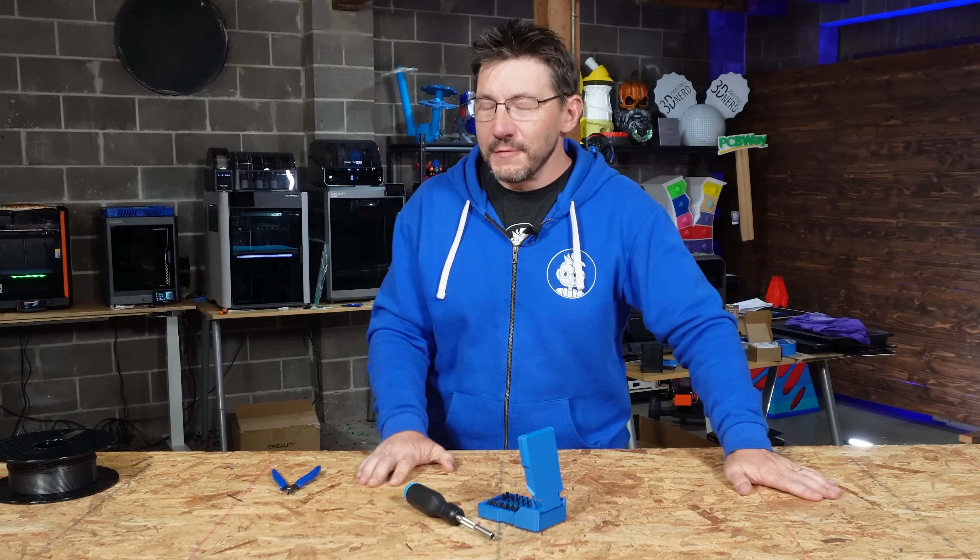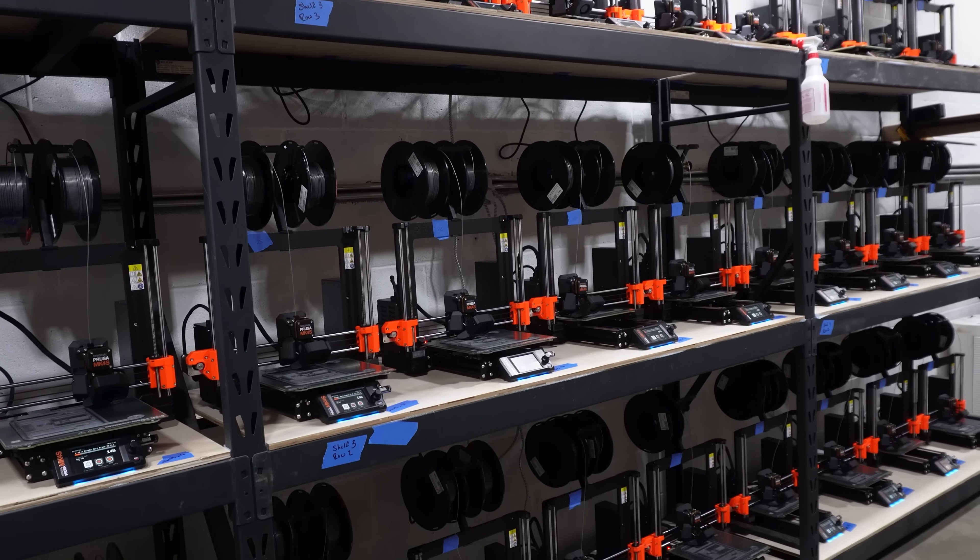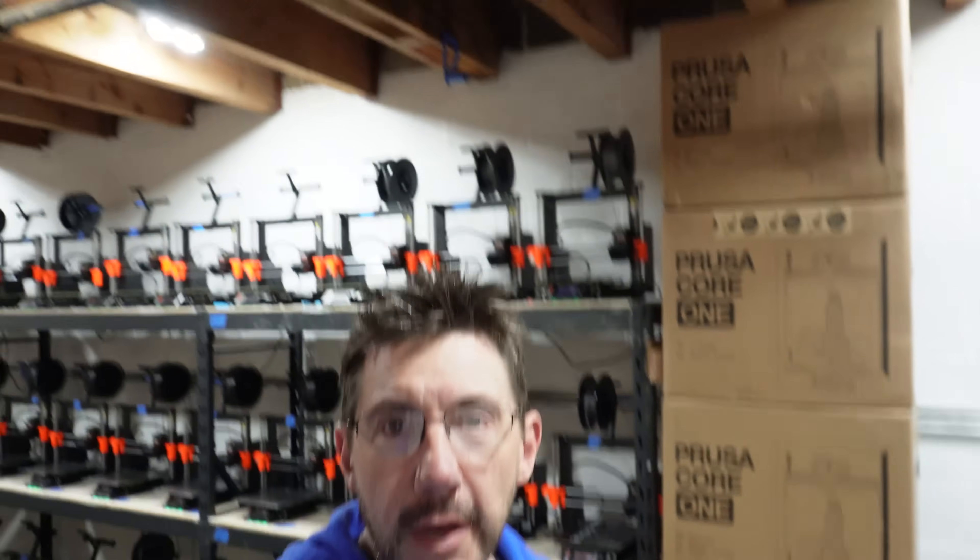I almost forgot — I was talking about the Core One and EasyPrint, and I've got some news for the farm. There's one, two, three, four, and five — five Prusa Core Ones that have come into the farm. The idea is we're going to trial those on the farm and see how they do versus having MK4s. I've got some high hopes, but you have to try it out first in a business setting before you fully commit. So we've got five of them in there, and those five are going to replace five MK4s, which means there are going to be five MK4s finding a new home in the future. I'll talk more about that later.